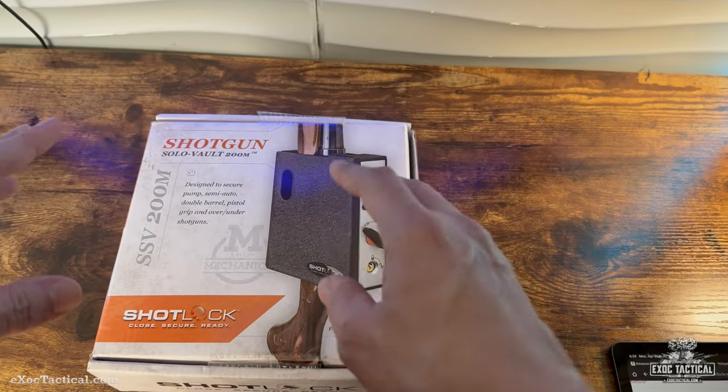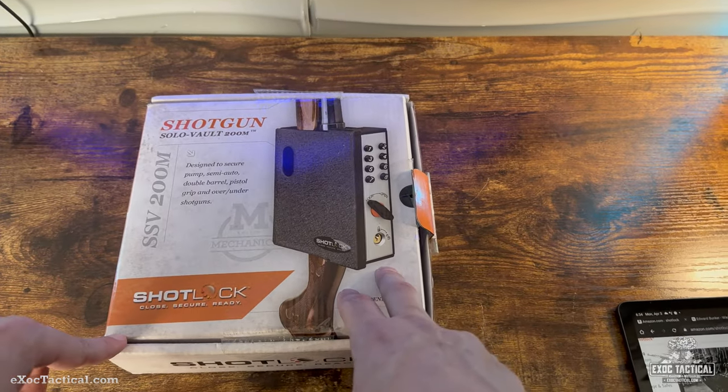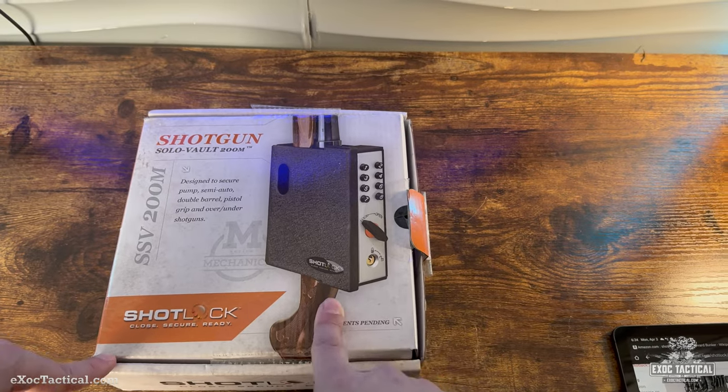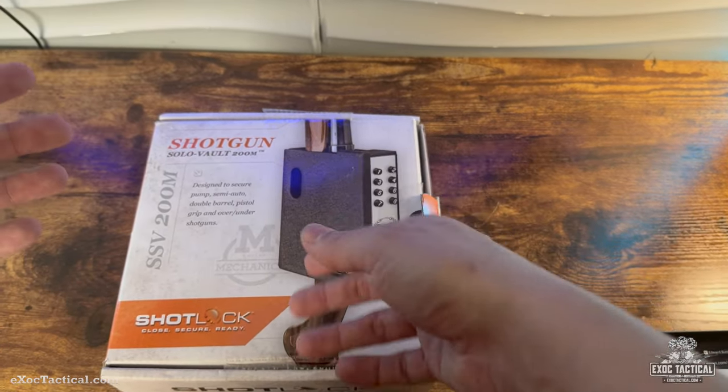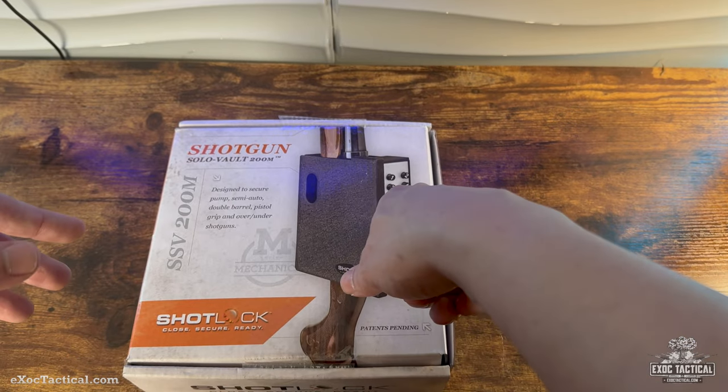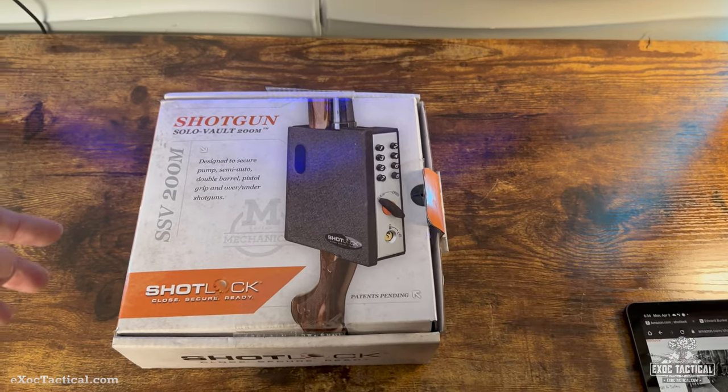If you don't trust batteries, this is going to be a really good option for you. This is from ShotLog — this is their shotgun wall mount. This is an all-analog type of situation here, so think like a simplex lock. But this does have a pretty cool way of reprogramming it, and I'll go through that whole process in a little bit.